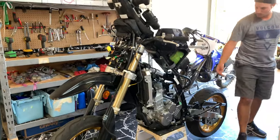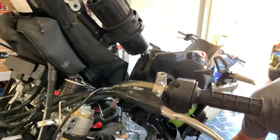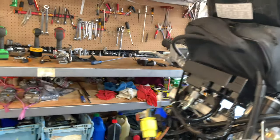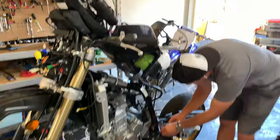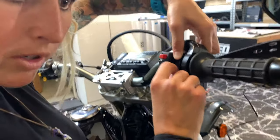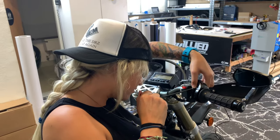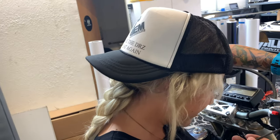We are going to do hand guards with the blinker integrated. We're going to do mirrors at the end today. We're going to do the carb, delete all the safety switches, and get it ready for the dyno tomorrow. The red-handed doohickey — thank you. Don't fit? That's what she said.